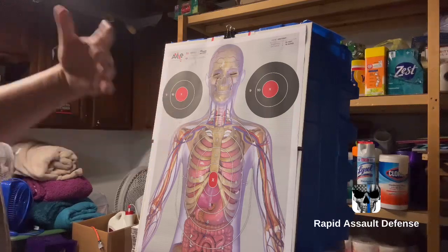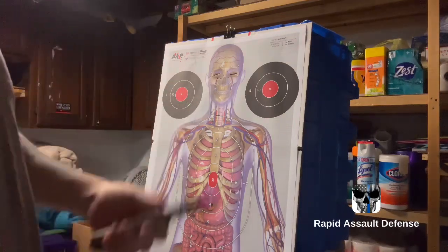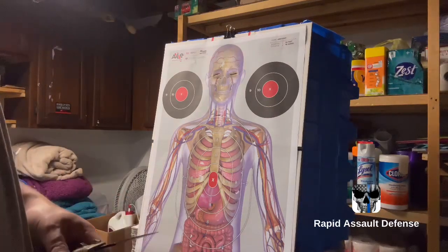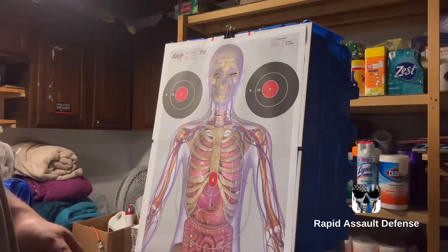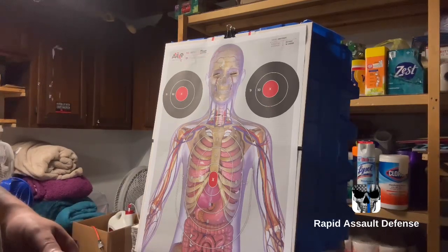Massive panic will set in — that's shock zone 2. Take this video for what it's worth, use it responsibly, and hopefully that helps you guys. Thanks for watching.